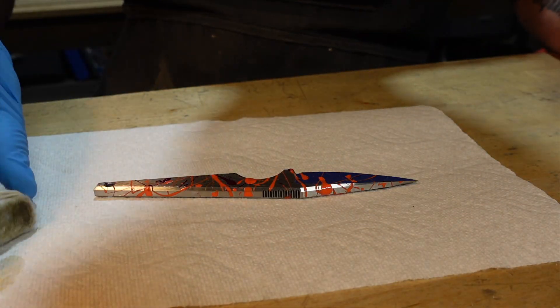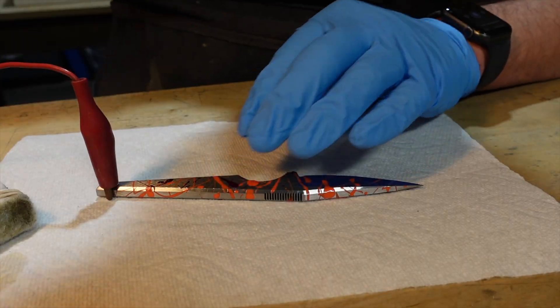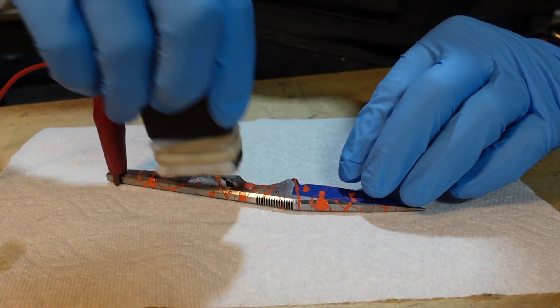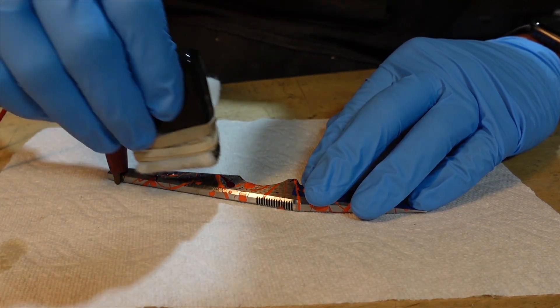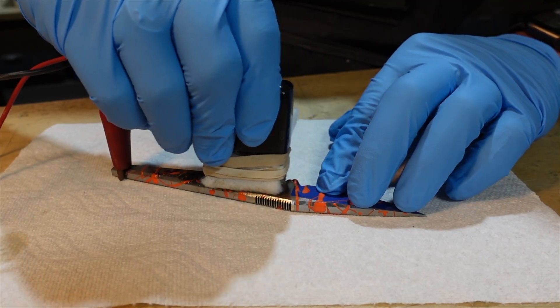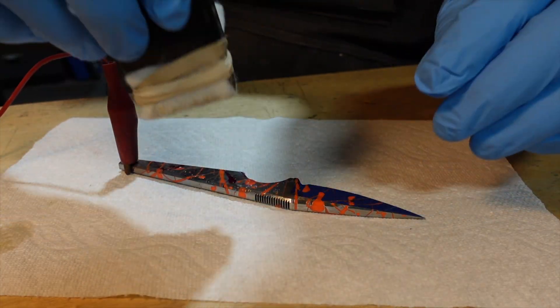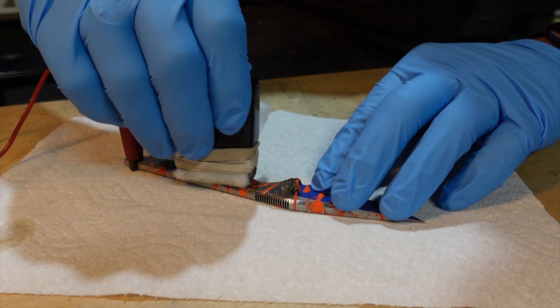If you don't have an electro etching machine, you can actually do this with a nine-volt battery, although it'll probably take a little longer. The important thing is you just want the positive to be connected to the blade you want to etch, and the negative is where you apply the electrolyte solution. A lot of folks will just use a Q-tip with an alligator clip, and for a solution you can just use salt water. Negative is the brush, positive is the clamp grounded to the blade.